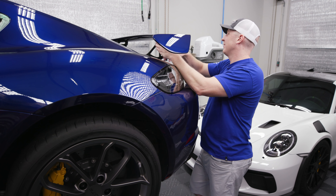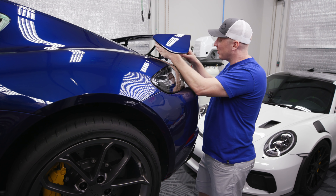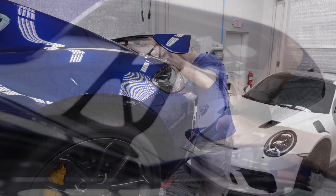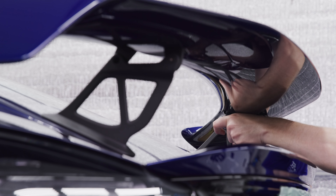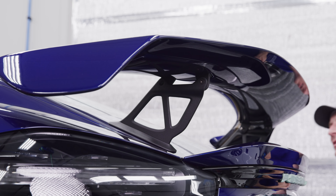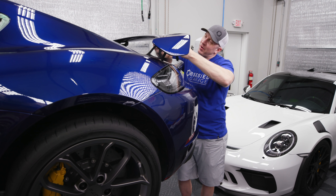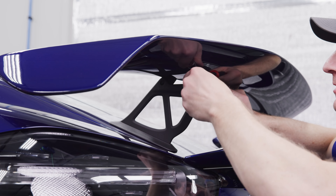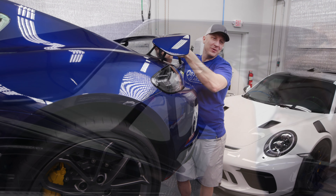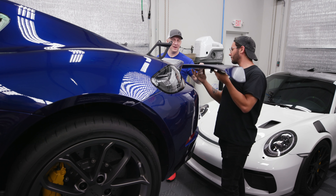Taking the wing off is not absolutely necessary but it'll make this a whole lot easier and I can polish the underside of it as well. I don't like taking apart your brand new $130,000 car on day three, but it's the only way I know how to do it. All right, we're good.